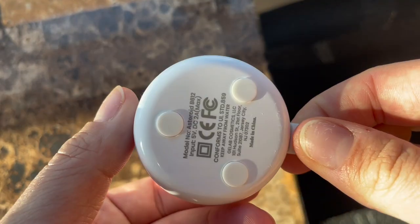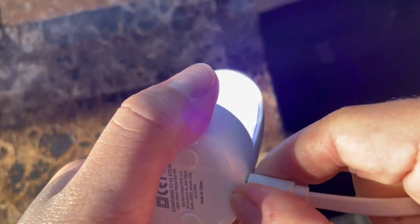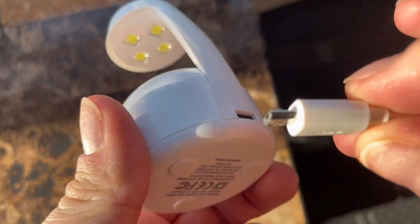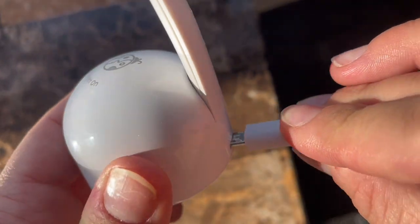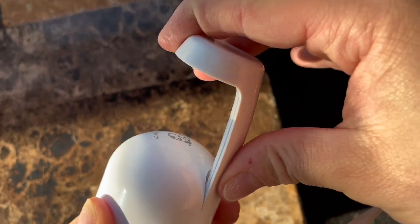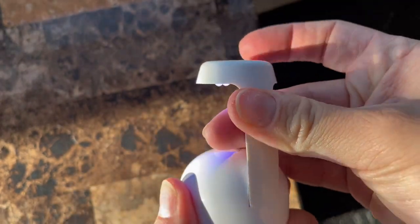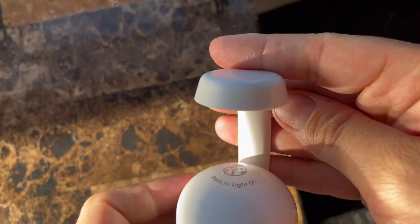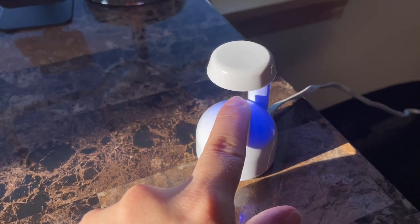It can be used for nail extensions or for regular gel nail polish drying. I love using this when traveling. It is small and portable and it allows me to always have my nails done and pretty while away from home. It is small, compact and non-bulky — the perfect piece to have in your nail supplies.